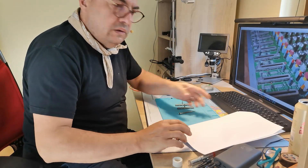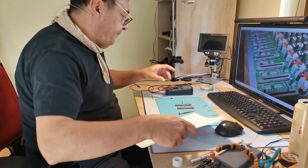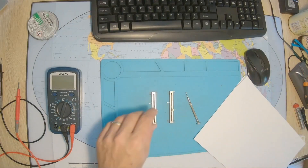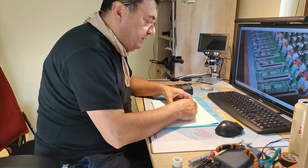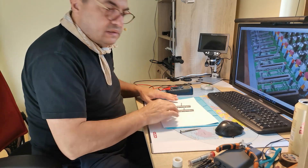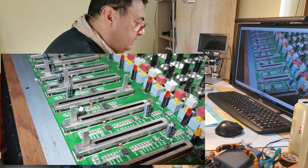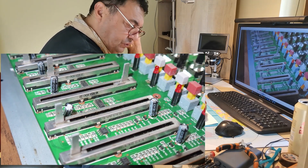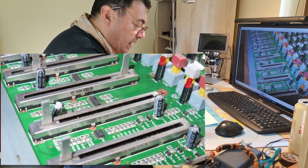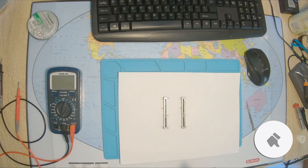Here we are again, a new day, a new experiment. A lot of people still ask me about the Soundcraft FX12 mixer and the way I replaced the potentiometers — the faders, the volume faders. As you can see in this photo, these potentiometers are 10 kilo-ohms, 422AVN. I have two of these, planted in exactly the same original position.